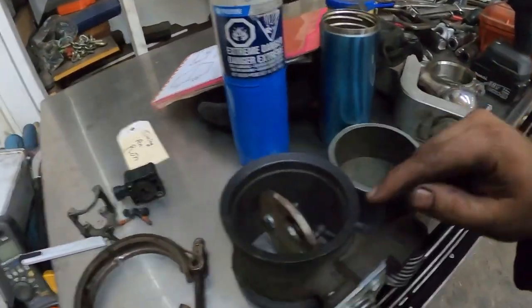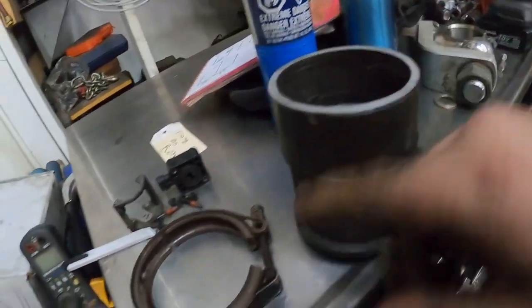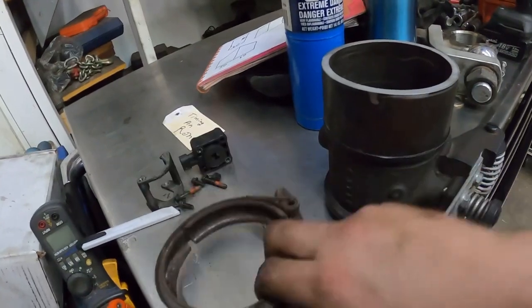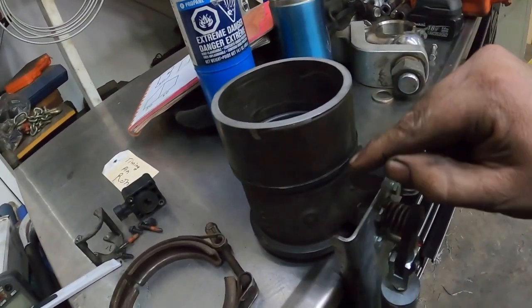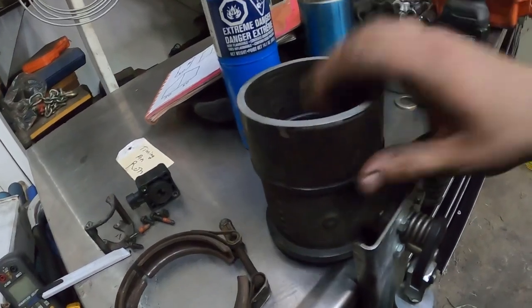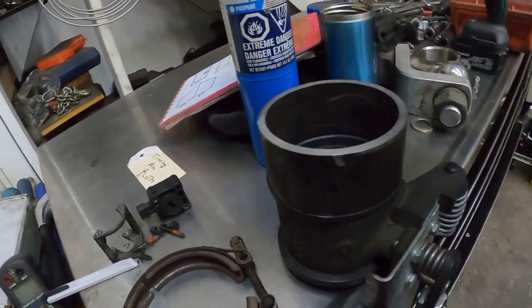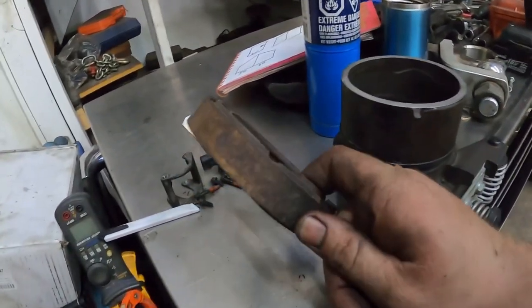Basically what I have to do is cut this angle onto this, and then I also have to cut a groove in here so that the clamp will go on. So to start with I'm going to cut the angle on here first, make sure that fits, and then we'll cut the edge for the clamp.